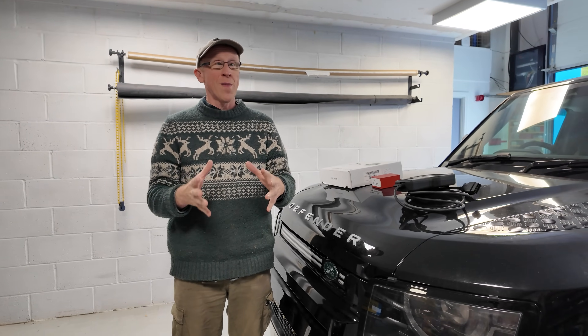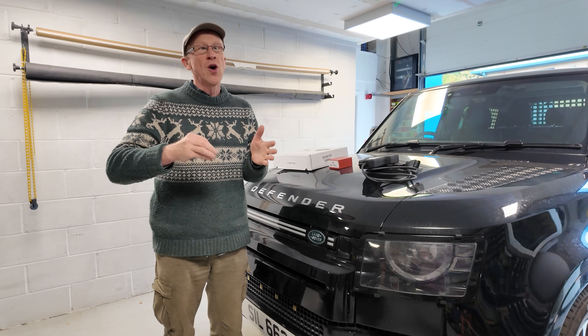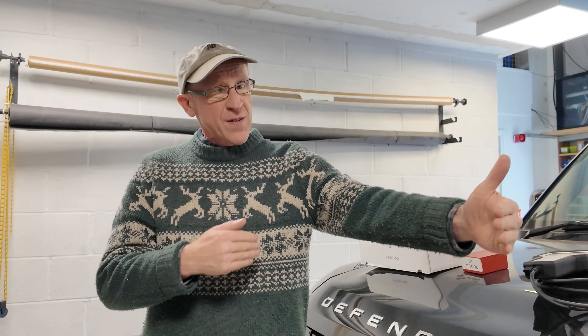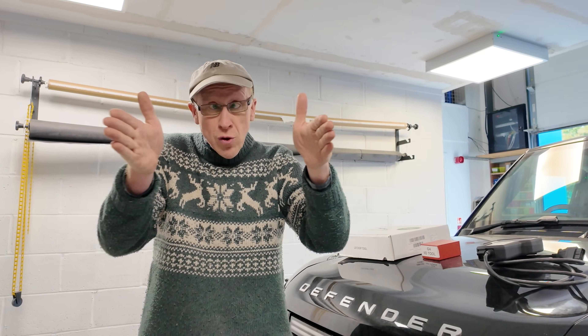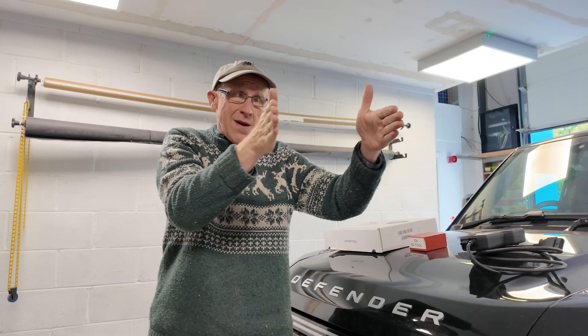In this video we're going to talk about upgrading your Land Rover Defender to adaptive cruise control. We'll look at what adaptive cruise control is, how you use it, and what options you have to configure it on your car. With adaptive cruise control, you can set cruise control — we all know cruise control, set it to 70 miles an hour on the motorway — but you can also configure the stop-gap distance to be far, medium, or close.